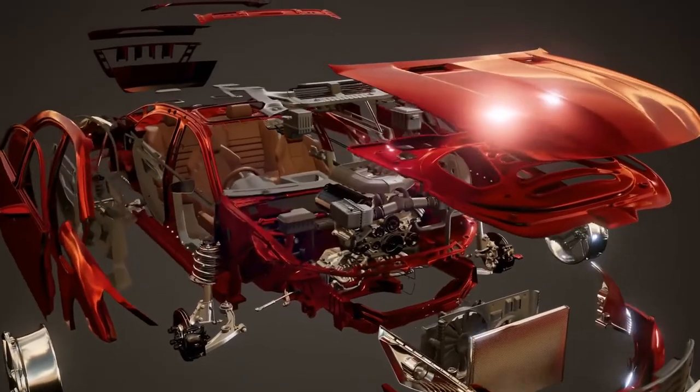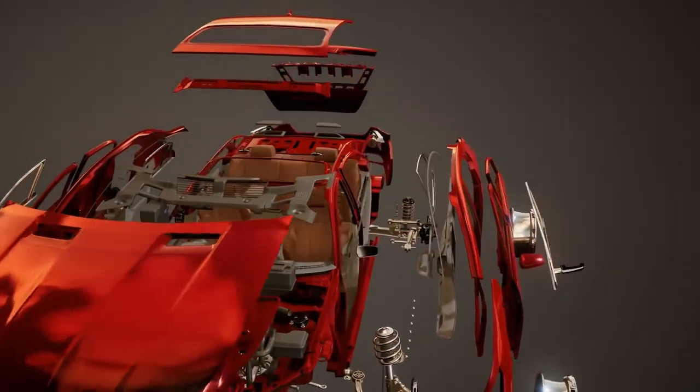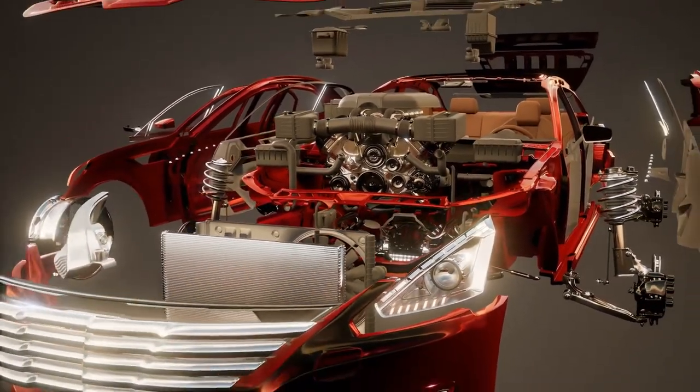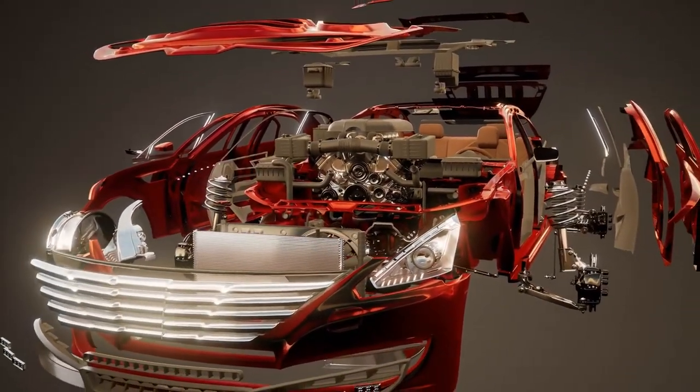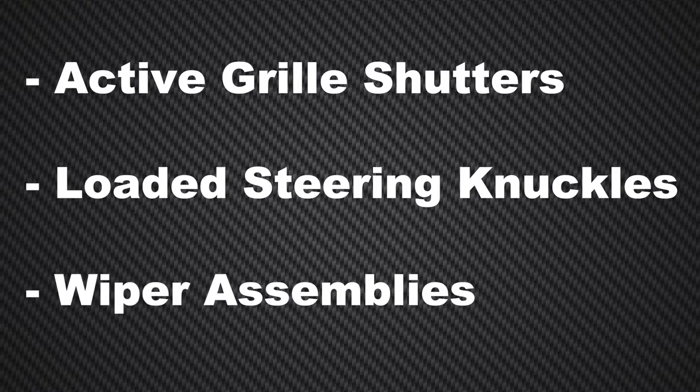You've probably heard the expression 'jack of all trades, master of none.' As a counter professional, it might feel that way sometimes, especially with the exponential growth of SKUs over the years. While you might not be an expert on every part in every system in a vehicle, it's important to at least have a basic understanding of each part category, including the function of each part and their potential failure points, as well as where to find them when your customer needs one. In this video, we're going to give you a crash course on three OEM quality replacement parts that are available in the aftermarket: active grill shutters, loaded steering knuckles, and wiper assemblies.